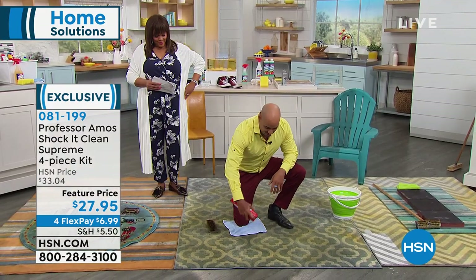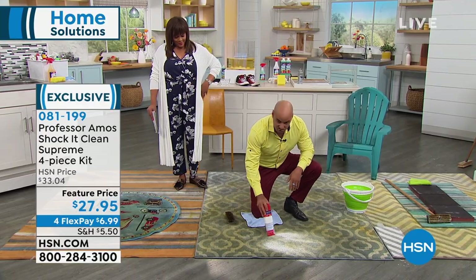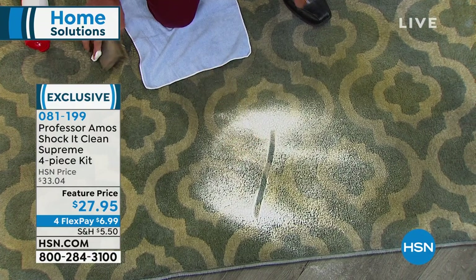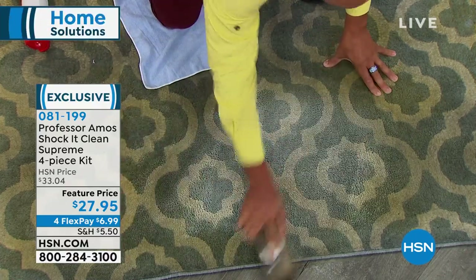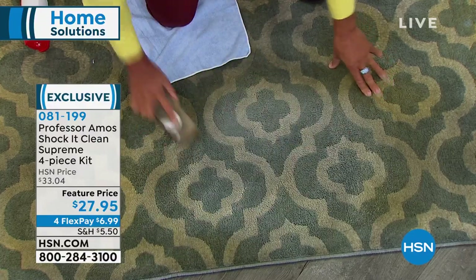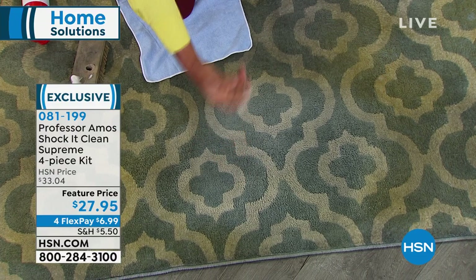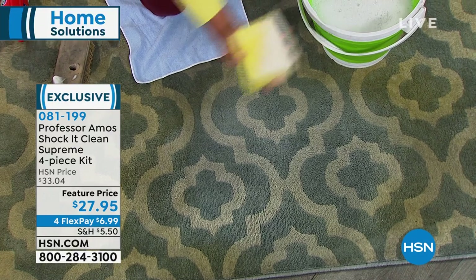We spend tens of thousands of dollars on our flooring at home, and when you run to the local department store and get a consumer product, you're doing damage. These products contain soap, bleach, ammonia, animal fats, and lye. When you put that in your carpet and rub and scrub, the soap and dirt mix and the stain goes deeper into the rug. What's left behind is very sticky and oily — a dirt magnet that has to come out, because that stain comes back in a week, twice as dark.